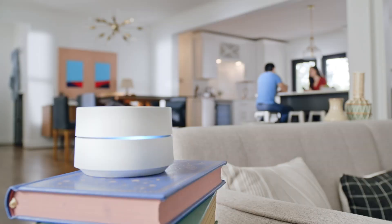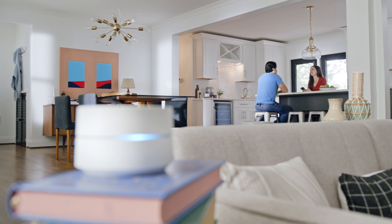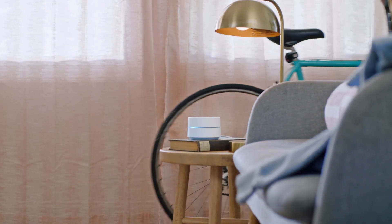Sight. It helps if your devices can see each other. For the best performance, try placing them in an open area away from other objects that might physically block your signal, like TVs, doors, and aquariums.